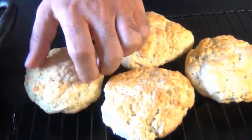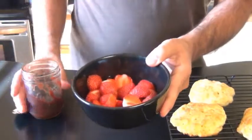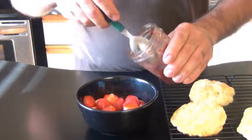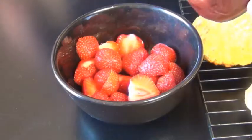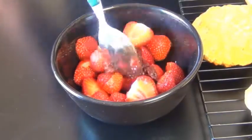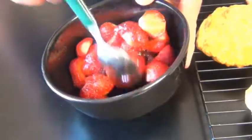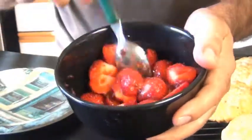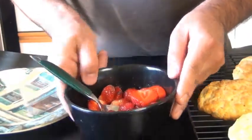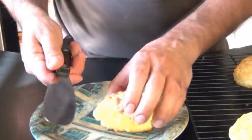Once they cool completely and you're ready to assemble, take your fresh strawberries — I also have some of my old fashioned strawberry jam here. If you'd like the recipe for that, I've linked it in the description below. I'm going to add some of this to my berries. Normally I leave them plain, but today is a special day. You could also macerate them in plain sugar or maple syrup — whatever you want. Remember, these strawberry shortcakes are your masterpiece.